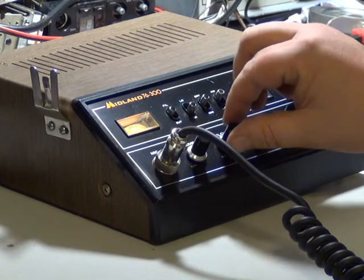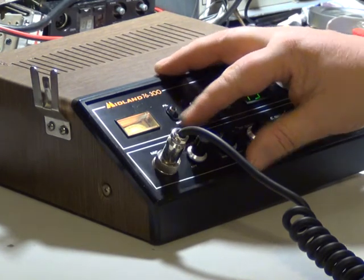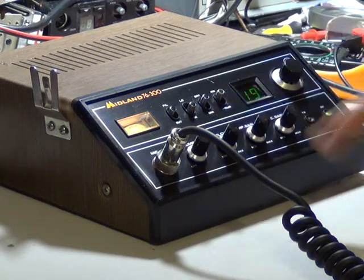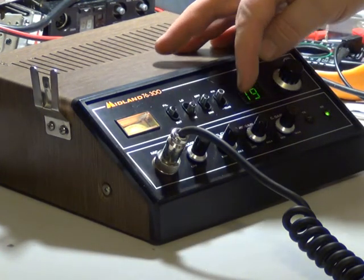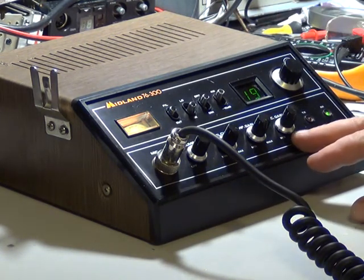So you've got a filter here which is the tone control. Then you've got an RF gain — local or distant. You've got bright or dim on the display, which only affects the LED. And you've got high and low power: 4 watts and 0.4 watts. There's also volume, squelch, RF gain, and mic gain.